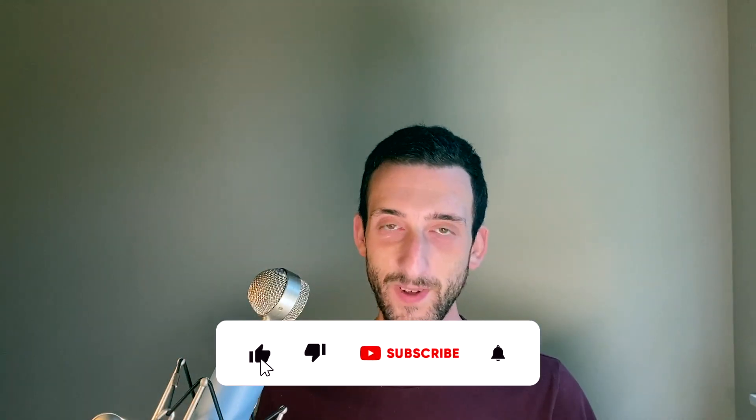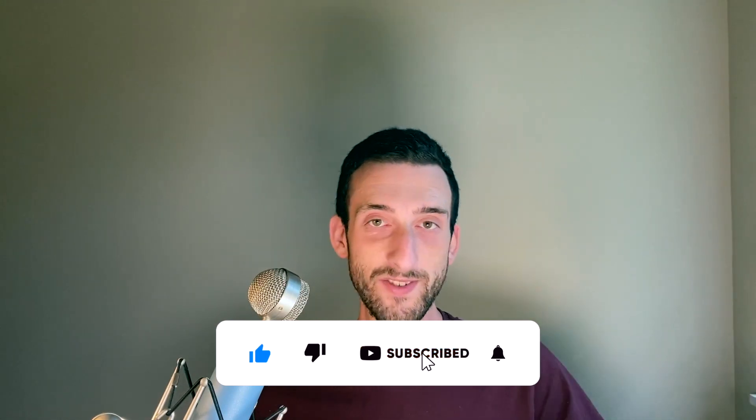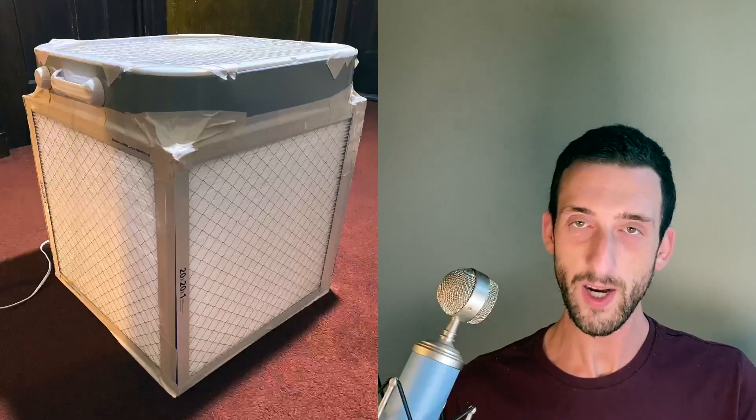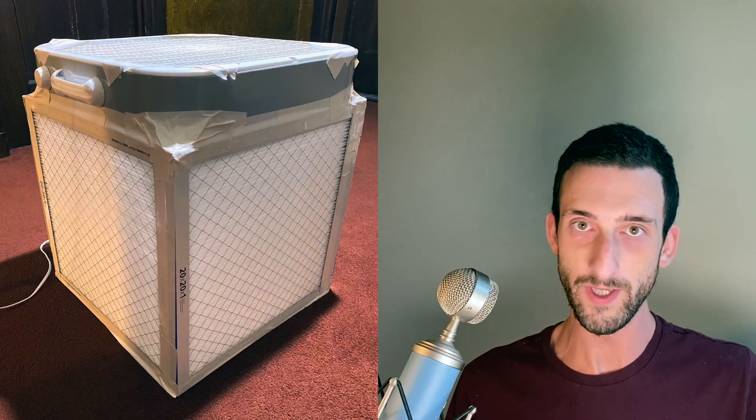Please go ahead and like this video and subscribe because it causes the YouTube algorithm to shine its wandering eye upon me. So here are the reasons why my design is superior to the standard Corsi-Rosenthal box or Comparetto cube that you've probably seen all over YouTube.